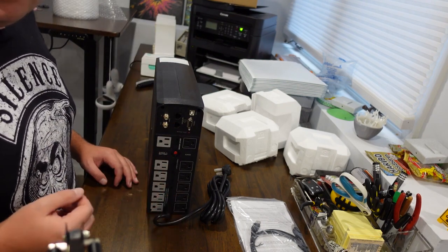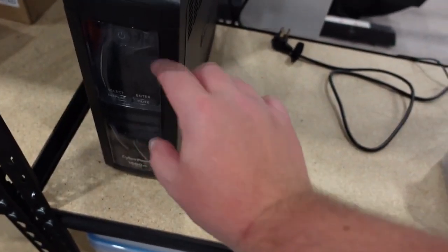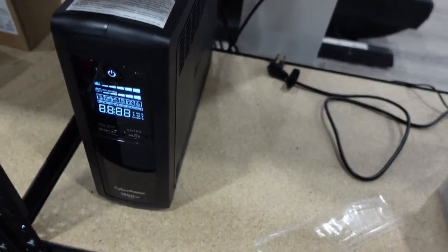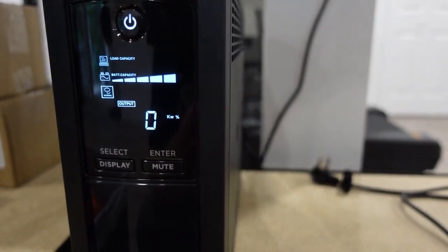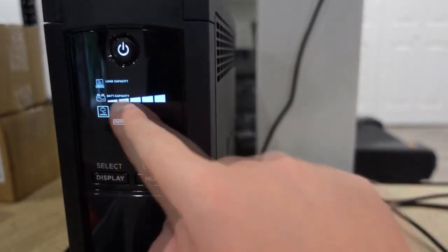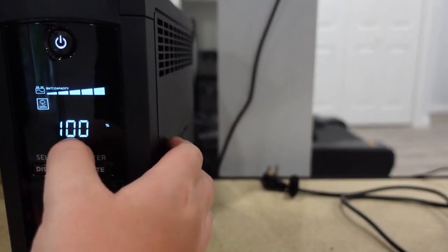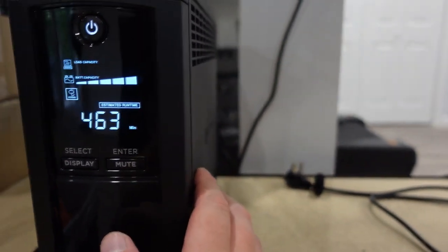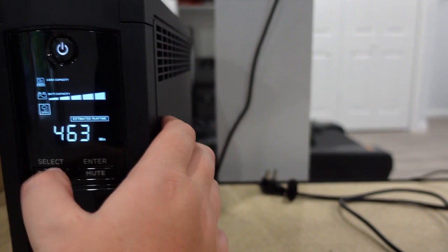Now I'm going to show you the display and test it out to see how much power it can handle. We're all plugged in — hold for two seconds and we're up and running. The screen is pretty cool. It gives you the total battery capacity, the load capacity, and you can do the kilowatt percentage. There are so many different displays you can cycle through: battery capacity, percentage, and estimated runtime. It's not going to be too accurate when I unplug it and test this — it won't be 463 minutes with the printers running, that's for sure.